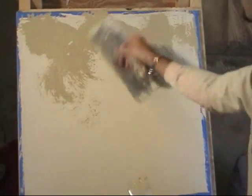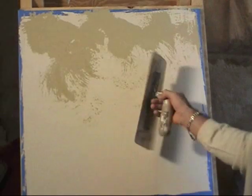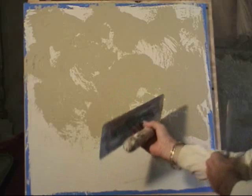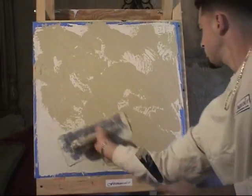The base coat has already been applied and it has been allowed to dry. Giancarlo comes back and applies his second coat using this skipped trowel technique.